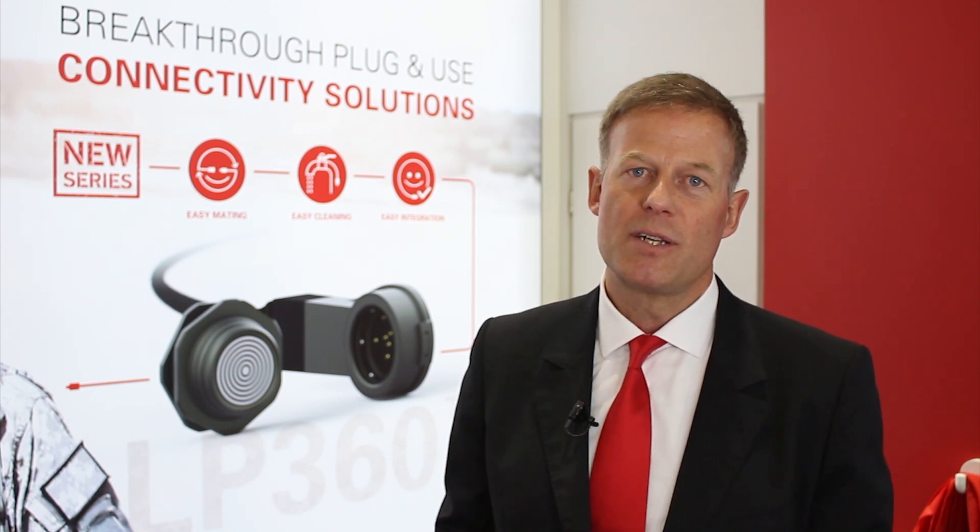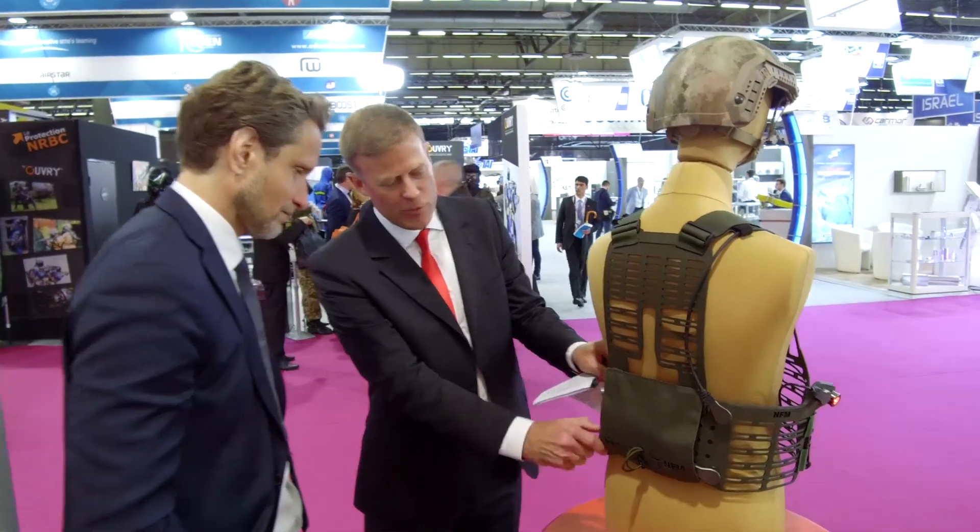This new family will be addressing all our traditional markets, from medical through industrial applications to instrumentation, security, and also military. The first product of the new Freedom Series is the LP360, designed for military applications.